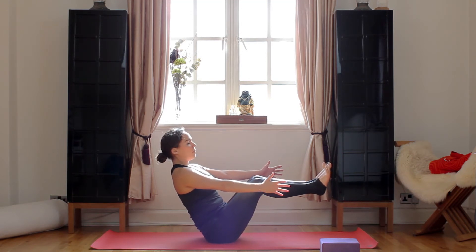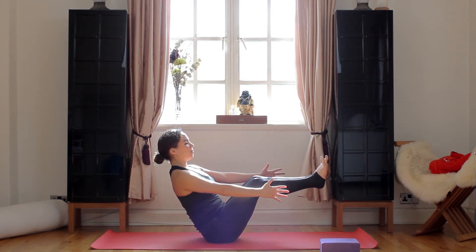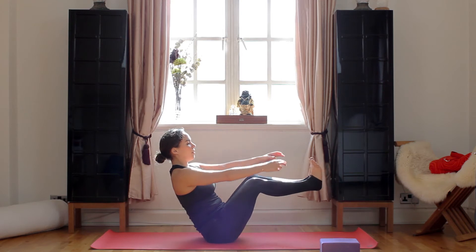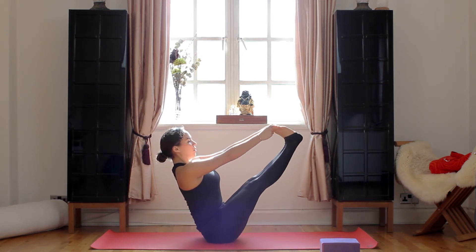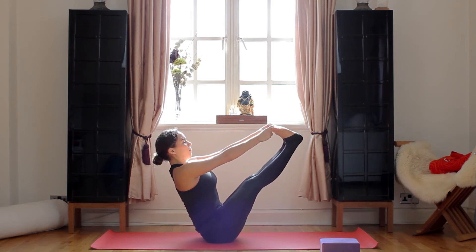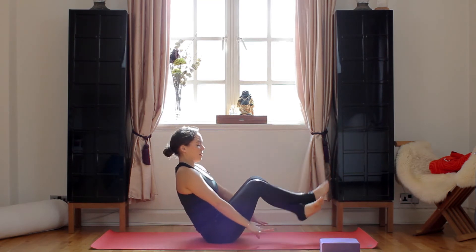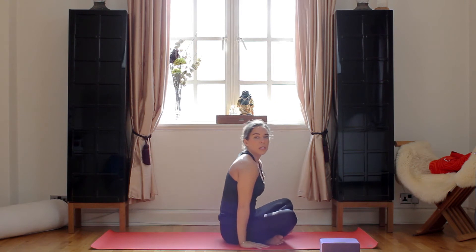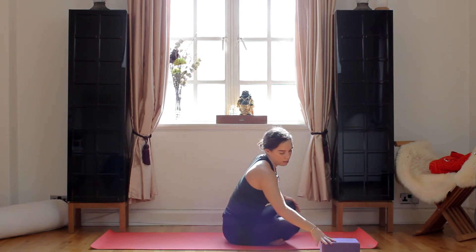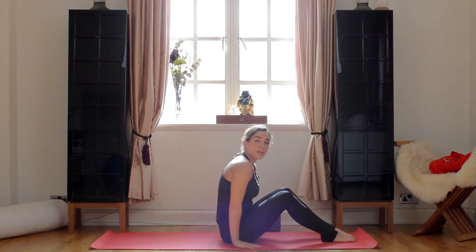You do not forget to breathe — inhale, exhale. You'll hold this for five. You can even grab hold of your toes and create space, open your chest. Inhale, exhale. Lovely. Again, for as much of a challenge as you need, you can do that for as many times as you like. So now we're going to be using the block in a minute, so get your block ready.